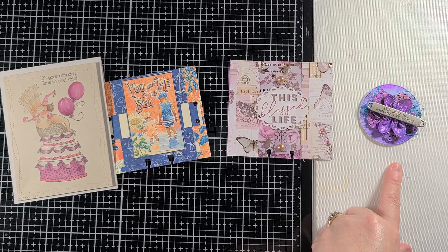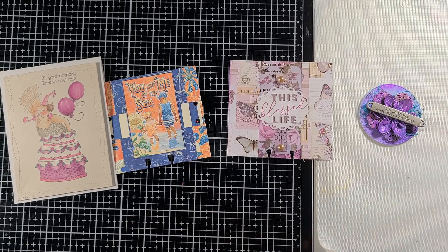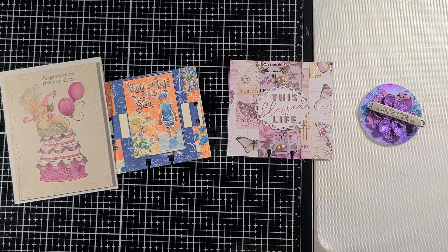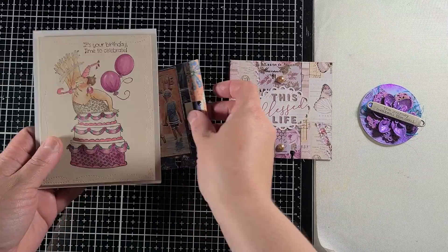The next one is for Tammy over at Tammy's Creative Cards. She asked for a memory dex, a card, a tag — anything along those lines. So I am actually going to be sending her this one.